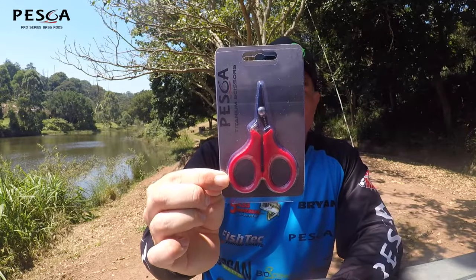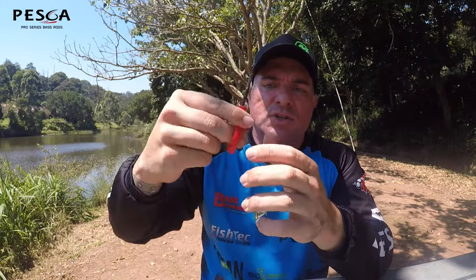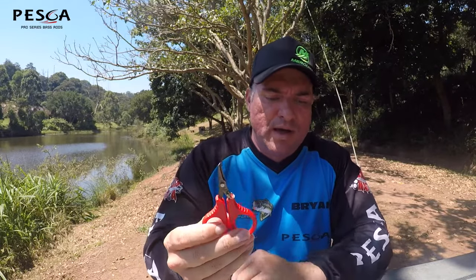And then we've got the Peska Titanium Coated Scissors — four-inch size. Just a really nice quality product. It's got a small cutting surface but it is razor sharp. Small, compact, out of the way, high-quality Titanium Coated Scissors.